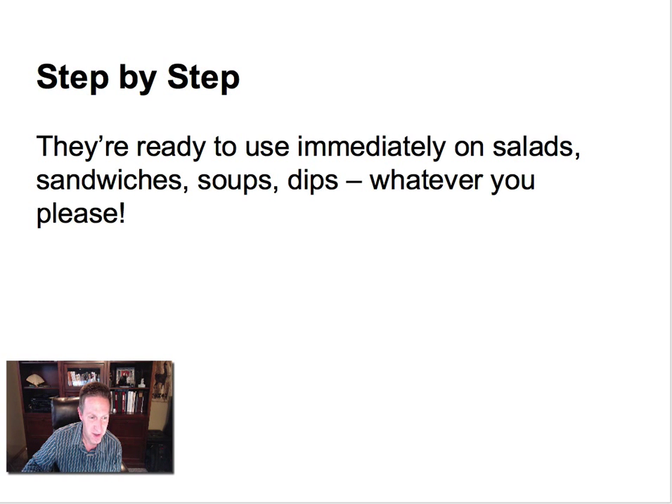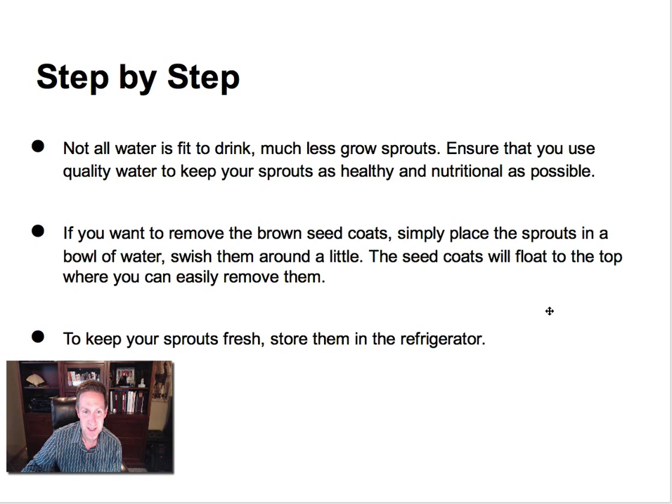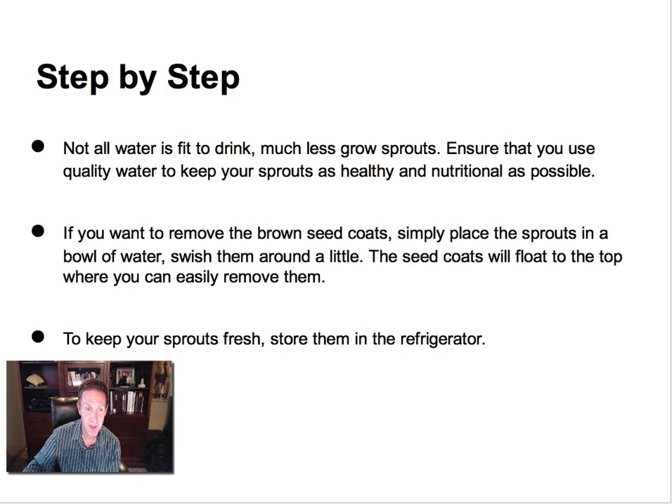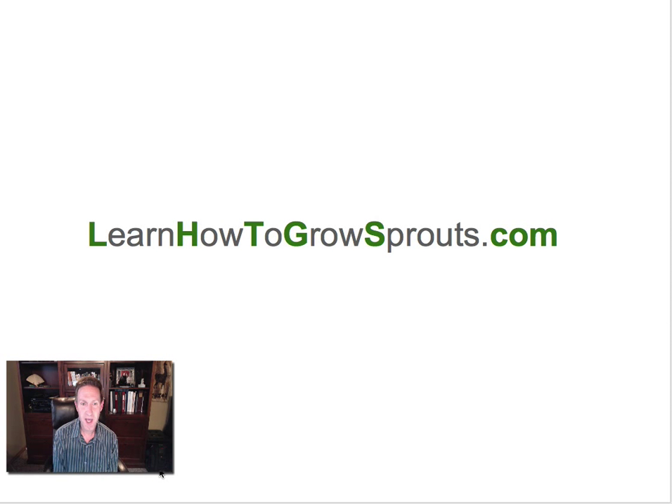They are fantastic — and here's what they look like when they're all done. You can do one of these every couple of days, depending on how fast you eat them. It takes four to five days to grow them, so how many sandwiches and salads you make will determine how often you'll do it. Go over to learnhowtogrowsprouts.com — just type that in your browser and sign up for my free course where I have 20 to 30 videos walking you through ways to sprout all the different varieties. Go ahead and hop on over — I'll meet you inside.